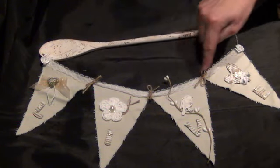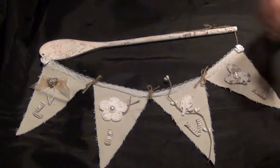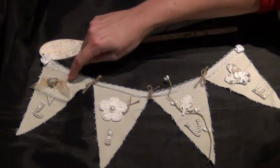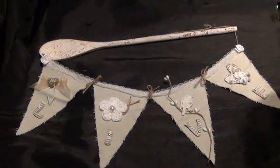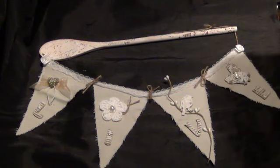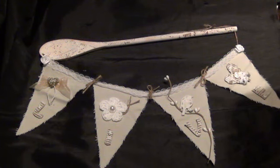All around the banner I glued some ribbon, and here I made a bow from sheer ribbon in a golden color. On top of that there's a clay heart that I bought a few years back.